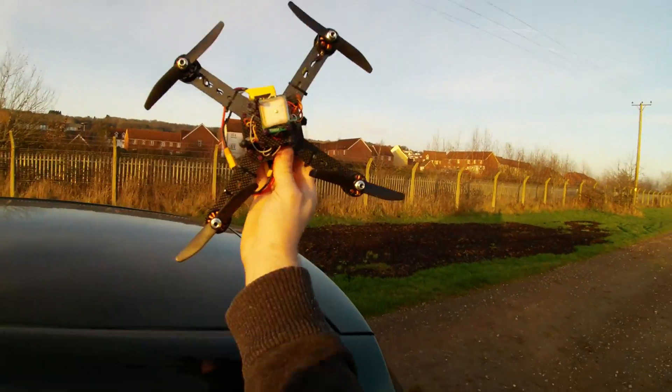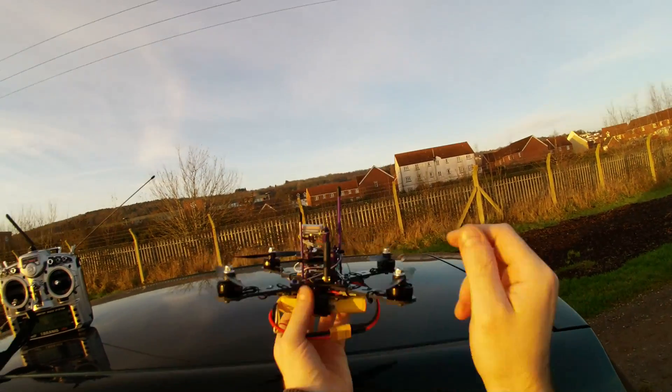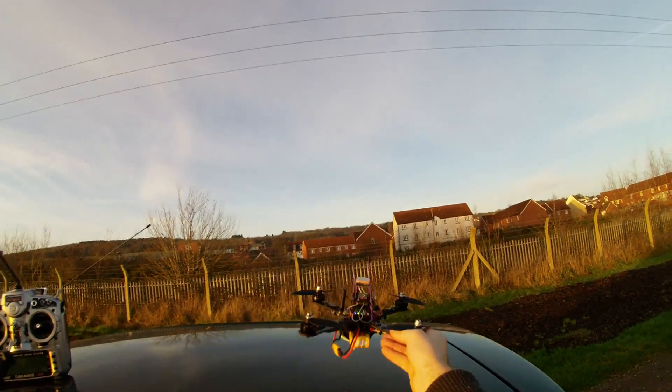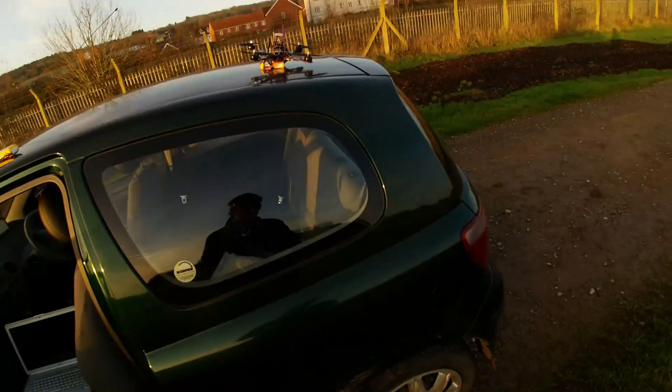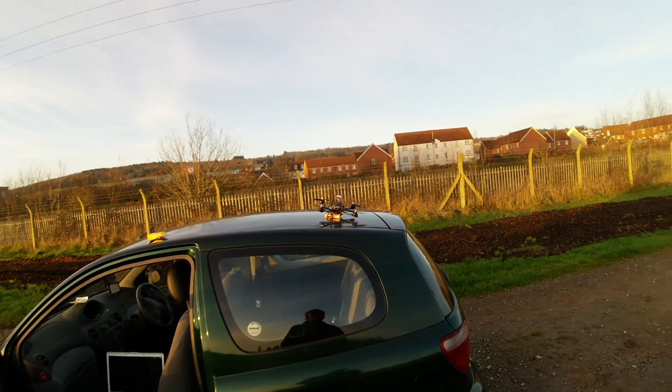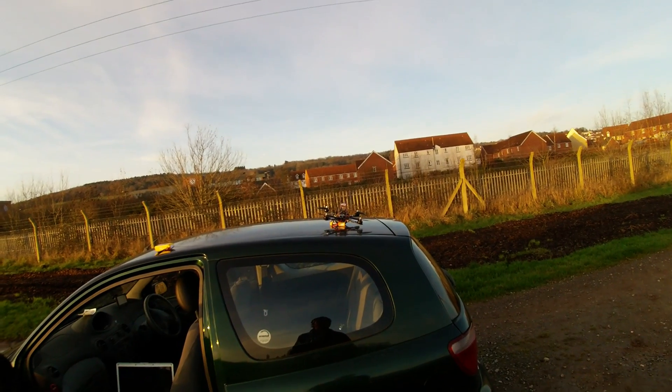So this is my X-Quad — 250 size, 5 inch props, mini APM with 433 telemetry and 2.4 GHz control, and everything else pretty much working, more or less — and then it doesn't start up.